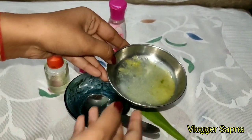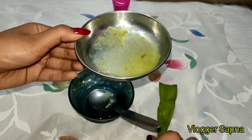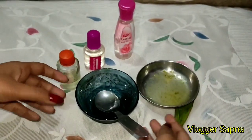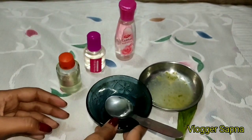And the last ingredient is aloe vera gel. I have ground aloe vera leaves, but if you want, you can take any aloe vera gel from the market — whatever you like. And you will need a bowl and spoon to mix it well.